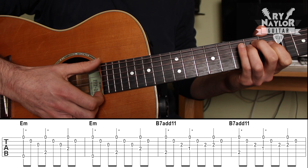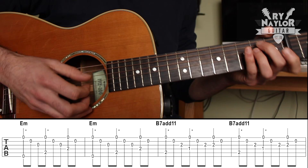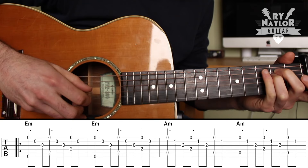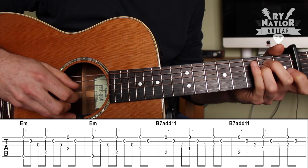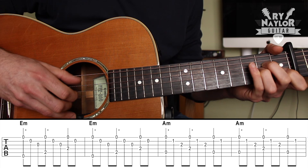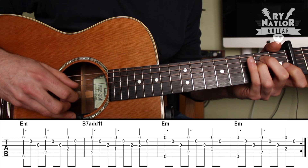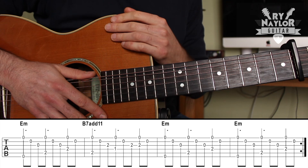Basically the progression is the same as the intro, so I'm going to put that all together for you. Verse number one at 37 seconds. And that is basically repeated for verse two at one minute fourteen.